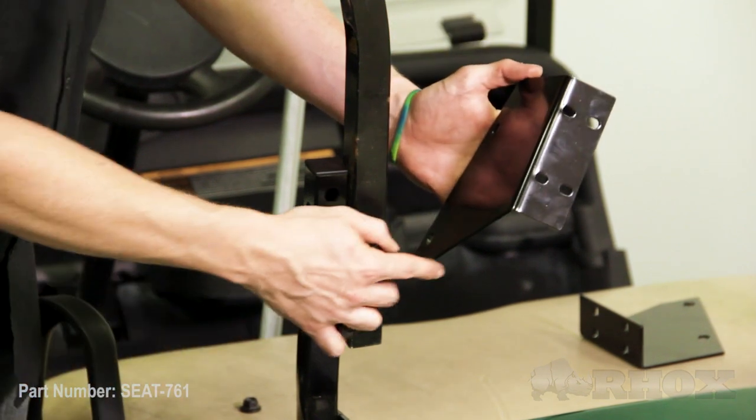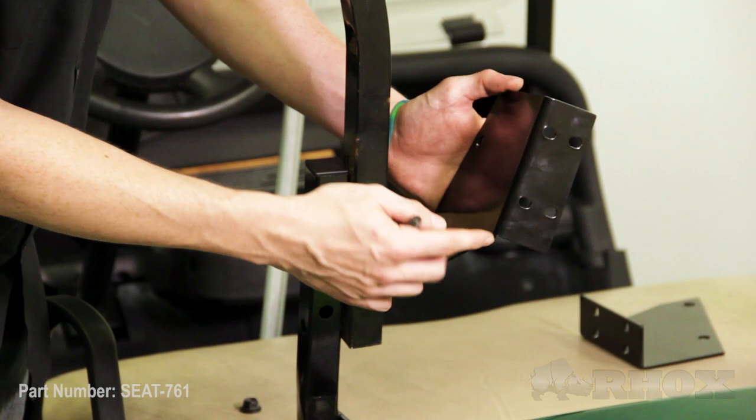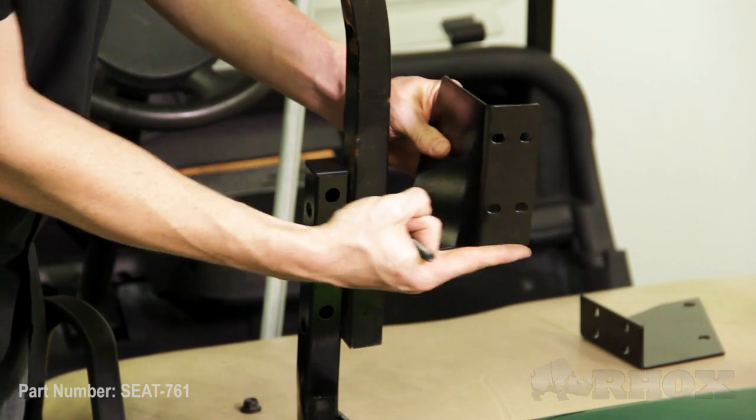Now that our new seatback brackets are installed we're going to go ahead and reattach our top struts. While we're doing that we're also going to put in our new rear seatback cushion brackets — we're just going to reuse our factory hardware. When installing these new rear seatback brackets we want to make sure that the slope for the bracket faces up and the bend for the bracket faces the inside of the cart.